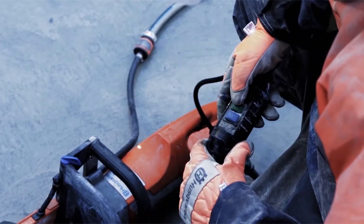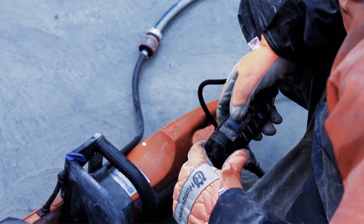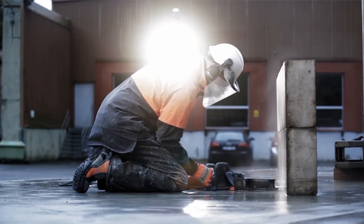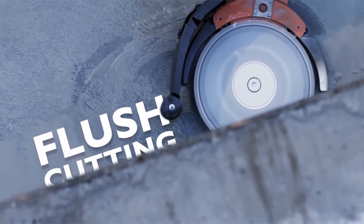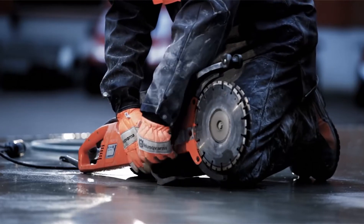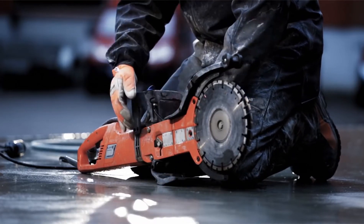Husqvarna also offers an electric cut and brake machine named the K3000 Cut and Brake. The K3000 Cut and Brake is a very efficient cutter. It's easy to handle and can be used indoors.